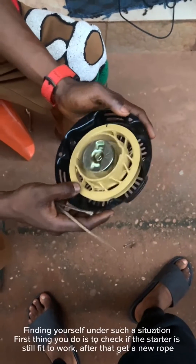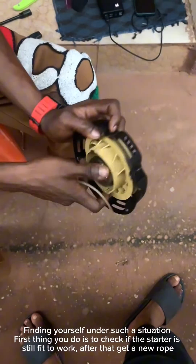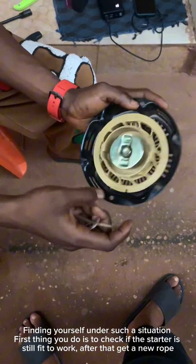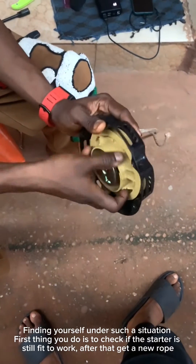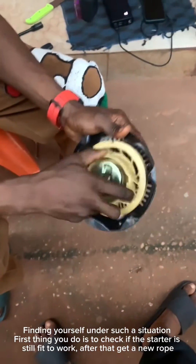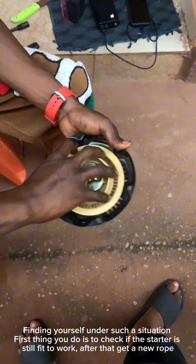When you find yourself in this situation, the first thing you should make sure of is that the drum wheel is working properly, by reversing it in the opposite direction and confirming it actually reverses back. After that, the next step is to get a new rope.